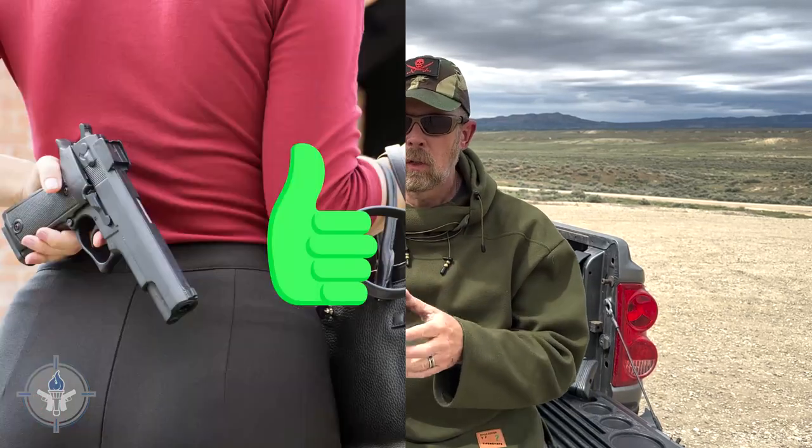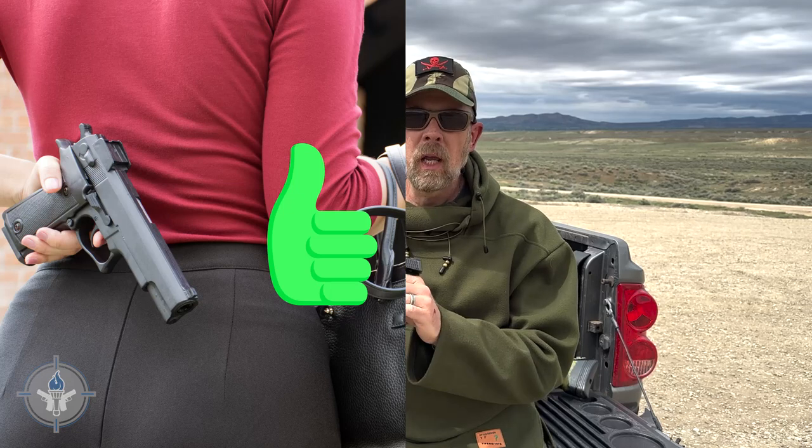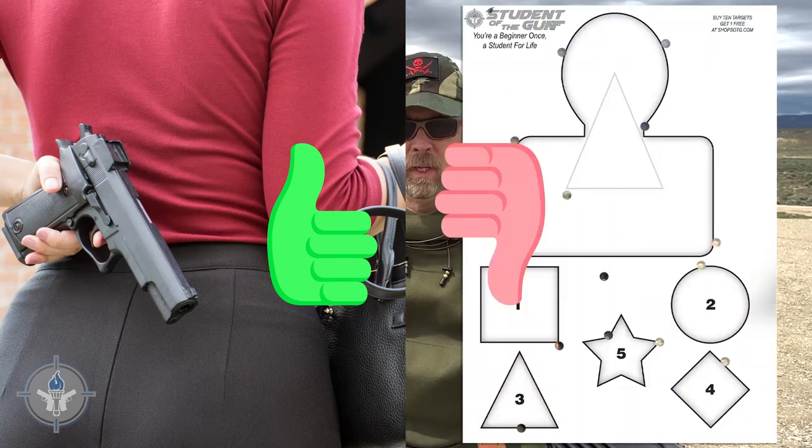Hey there folks, Paul Markle with Student of the Gun, and recently I was discussing this pistol — the M&P Shield 2.0 — publicly on a public forum. One of the comments was that it was nice for concealed carry, but it wasn't really an accurate pistol. The commenter said it's good for close-up, but it's not good for accuracy.